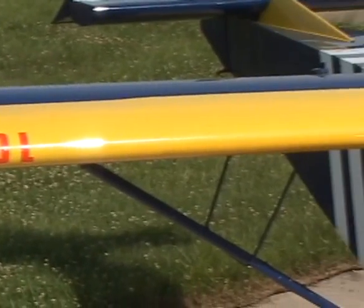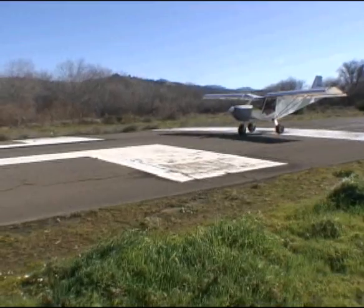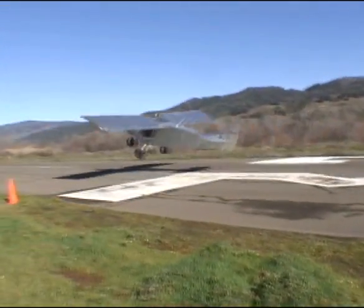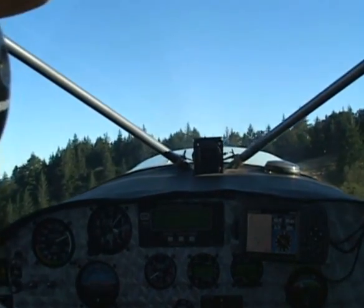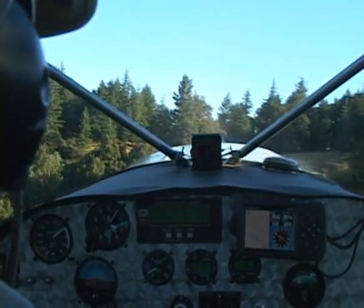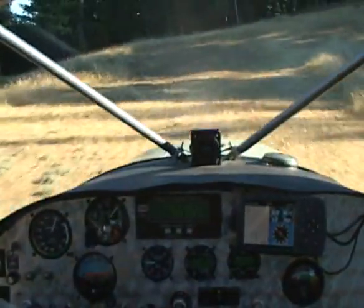The Zenith Stoll series of aircraft are impressive short-field performers, available in both two-seat and four-seat sport utility models. The ability to take off in as little as 100 feet of roll, carry ample payloads, and as one builder put it, climb like an elevator, make these short-field take-off and landing airplanes popular among bush pilots and recreational flyers alike. The Zenith Stoll aircraft weren't designed for looks, but rather to get in and out of short, unpaved landing areas that would be impossible for most other airplanes.